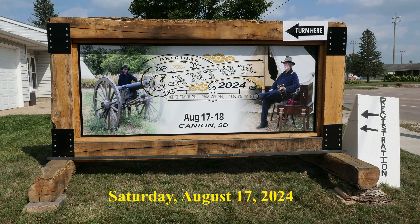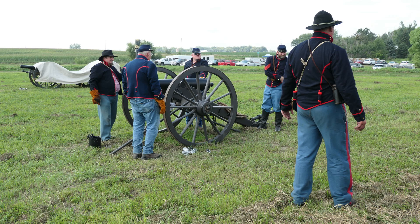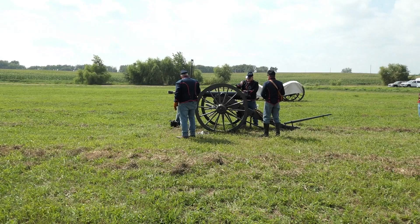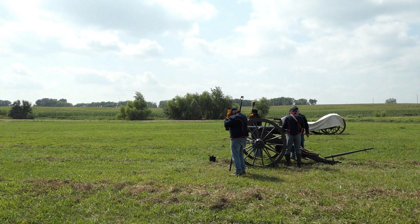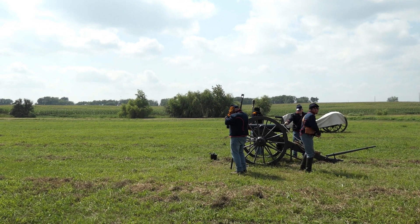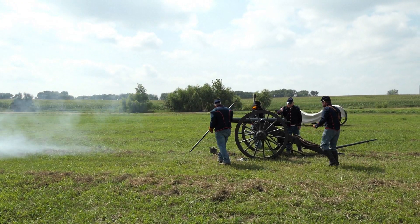Grandpa, Set, Rick, Brian. Ready? Power! Load!